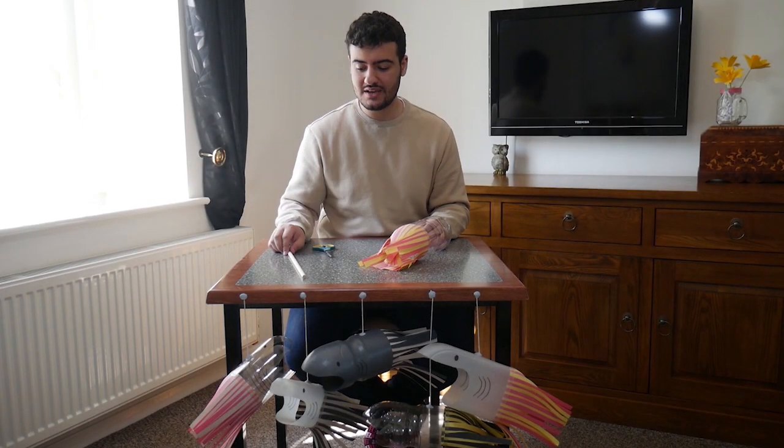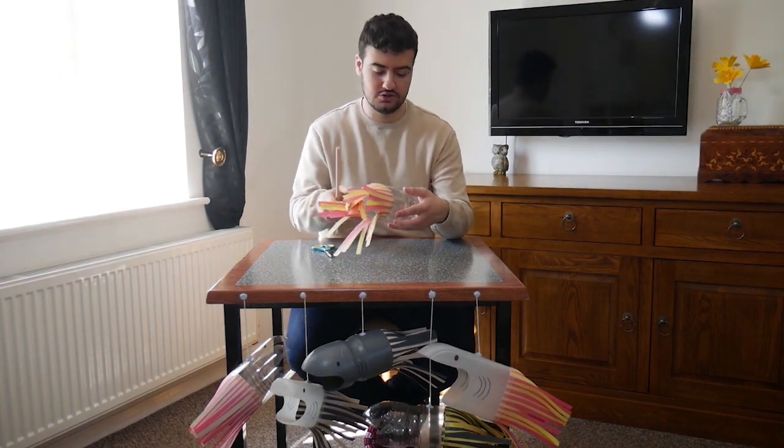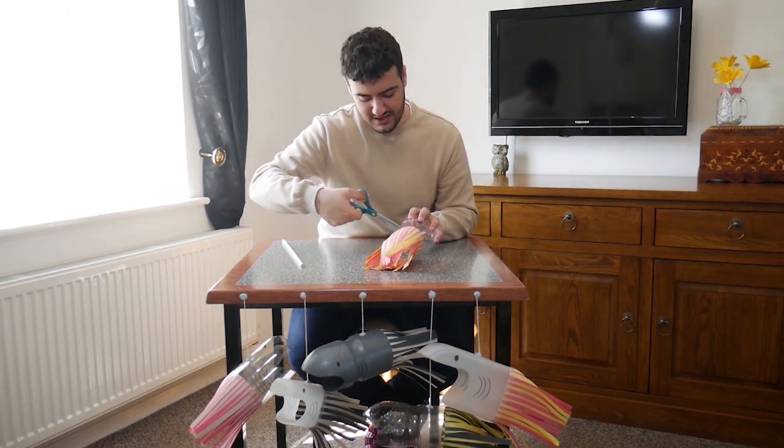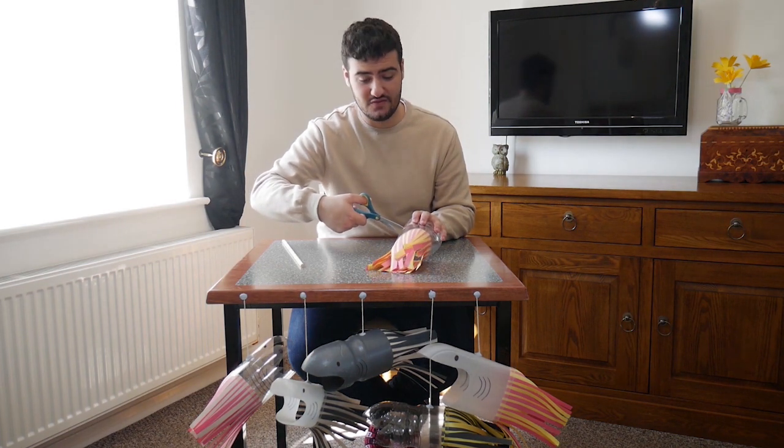The final thing you're going to want to do is get your garden cane, make a small hole in the bottom of the shark, and then push the stick through the bottle. Making the hole can be quite tricky, so again make sure you get some adult supervision — or help actually, get them to do it for you.